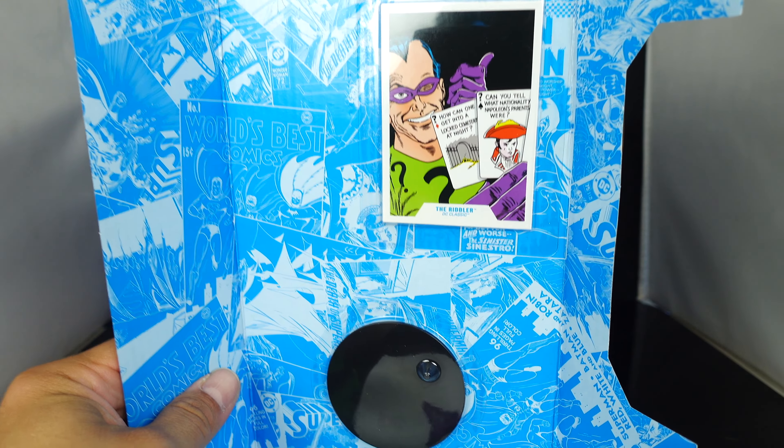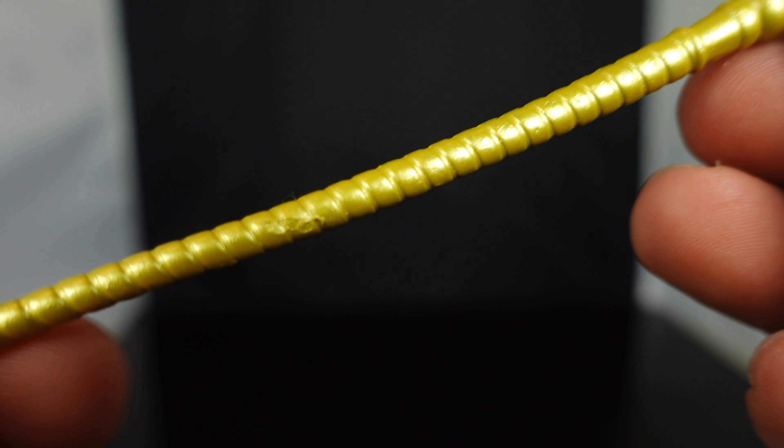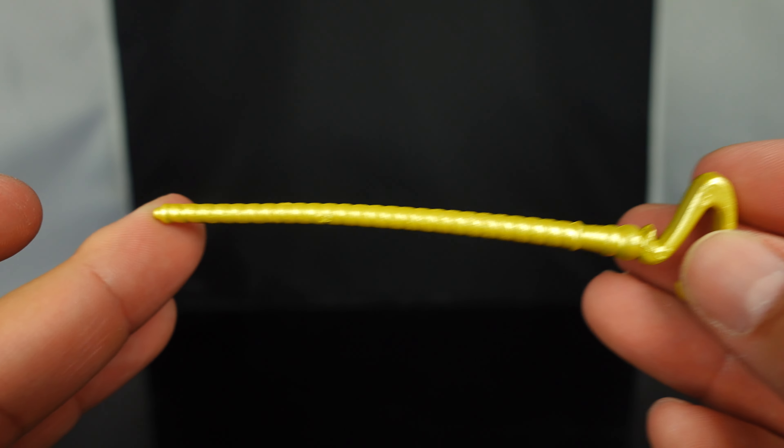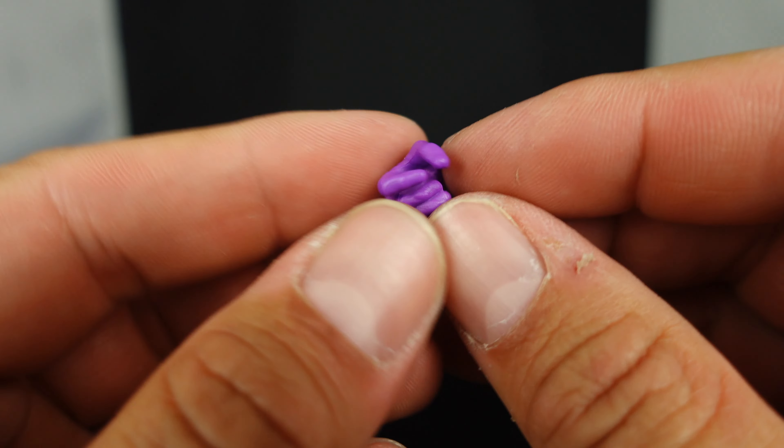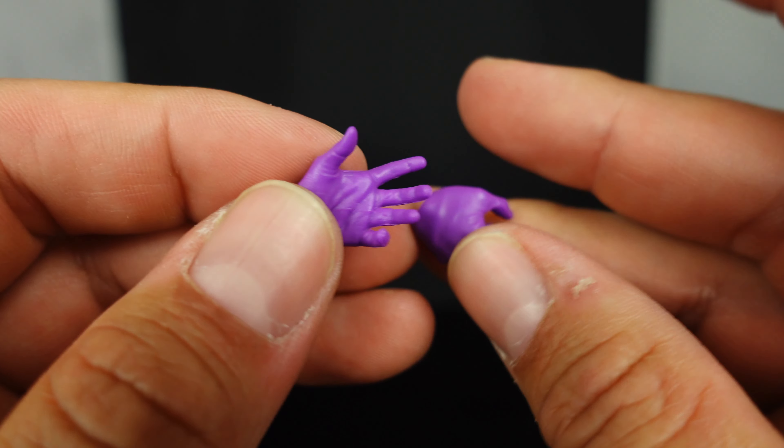Let's take a look at what the Riddler does come with. You get your standard McFarlane card and your DC Multiverse circular base. As far as the accessories go, you have his cane, which is soft rubber material — I really wish he would go back to hard plastic. It might be a little bit oversized too. The cool thing is you do get tons of interchangeable hands: a pair of closed fists, one that looks like it's meant to hold a gun, a thumbs up, one like a trigger-finger pose, an open hand, and one to hold the cane for the right hand. A really good amount of accessories, which is what McFarlane should be doing regularly.